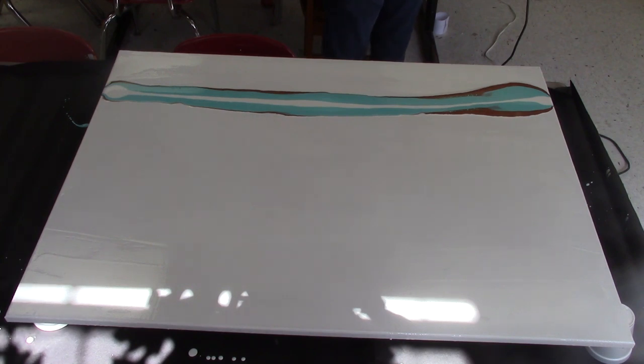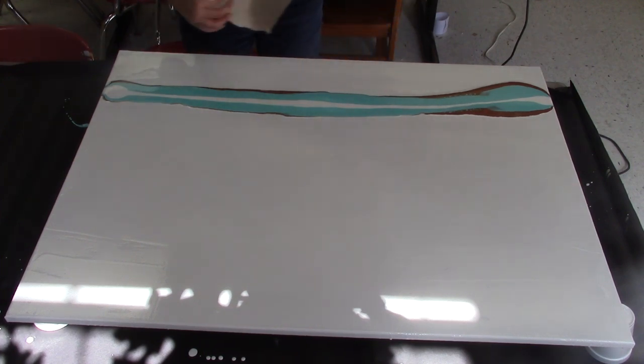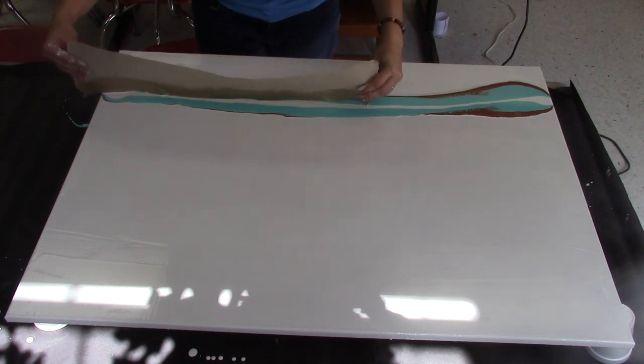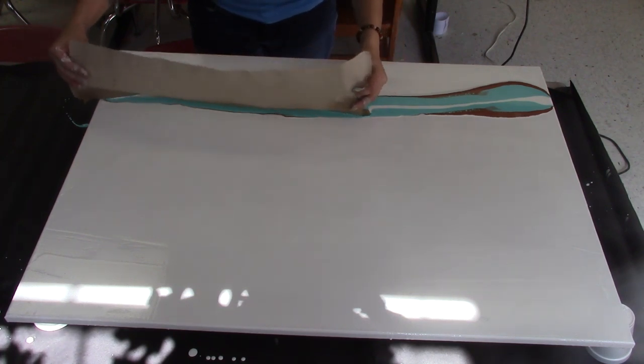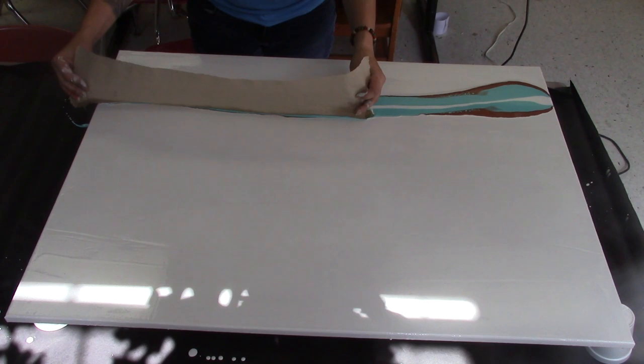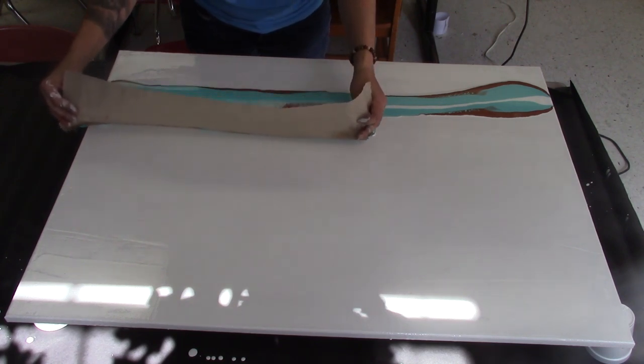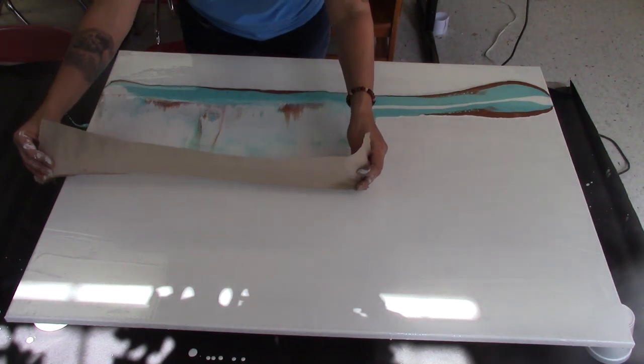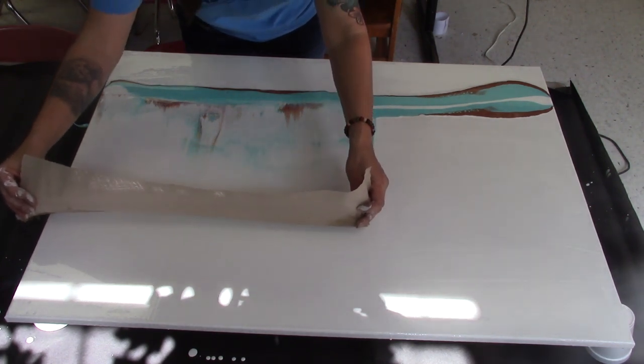Off camera I have a paper towel and a sprayer. This is just a regular cheap school paper towel — the janitor gives me the remnants of the rolls when he changes the paper towel holder dispenser rolls.